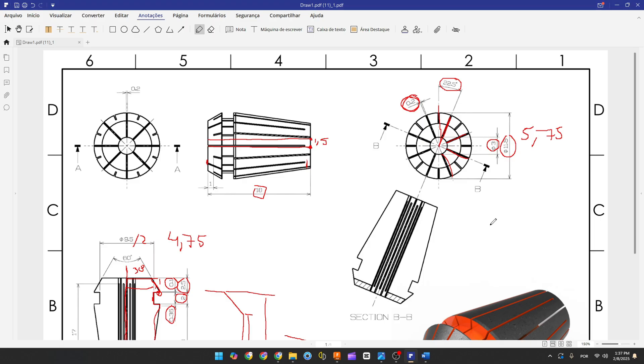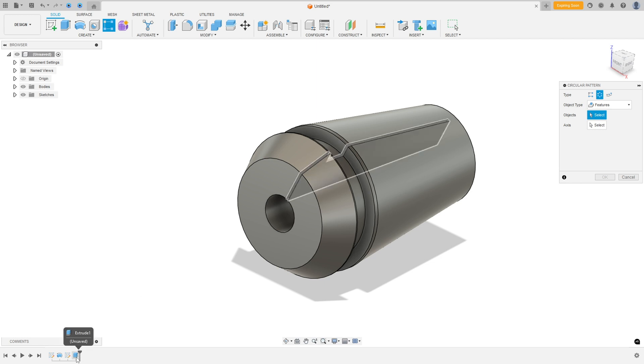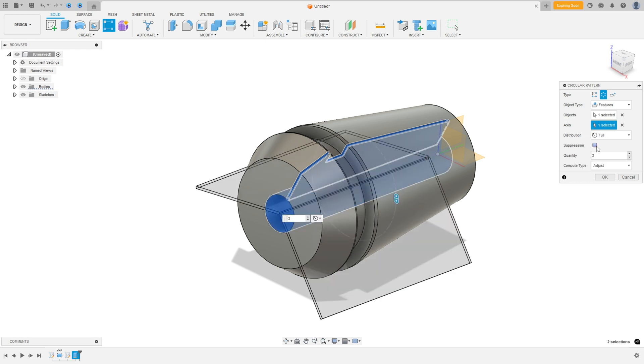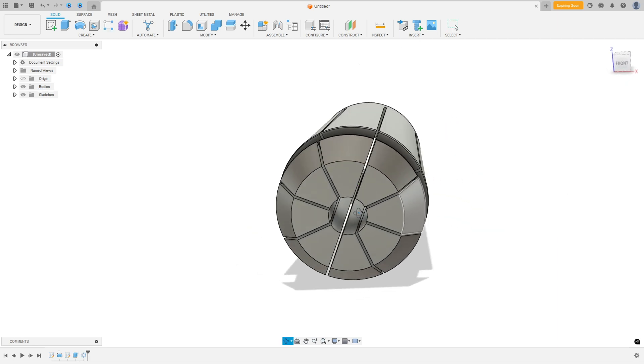Now we have 8 cuts — one, two, three, four... eight. Go to Circular Pattern. Select the type as Circular Pattern, object type as Features. Select this cut as the feature, select the circle as the axis, set quantity to 8, and press OK. We made this.